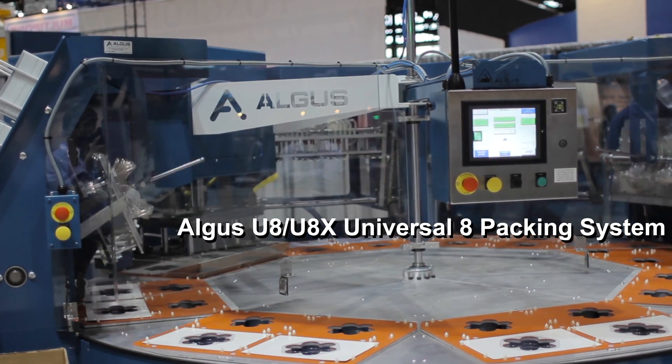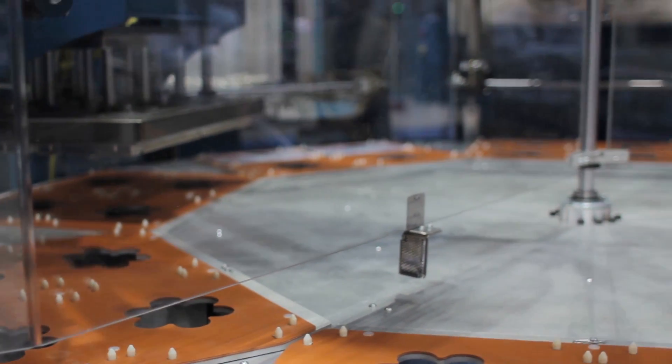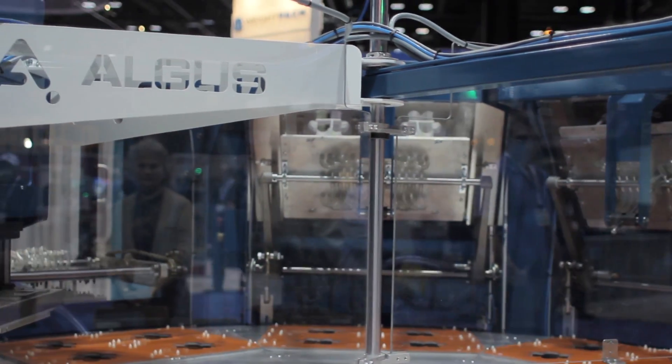The UA is a basic rotary heat seal machine. The big thing that separates this is the idea of having a modular footprint — every satellite station could literally be moved everywhere around the pod of the machine.